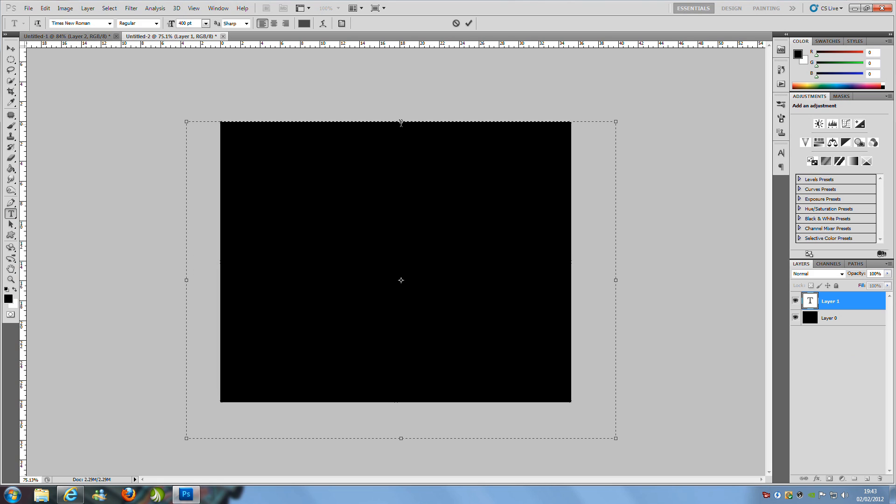We're going to make the text box quite big and expand it out pretty far, because we're going to rotate it to the side later. Once you've got something like that, we need a font. You can choose any font you want — I'm just going to go for Times New Roman to keep it quick, but you can find some really funky fonts from free websites.